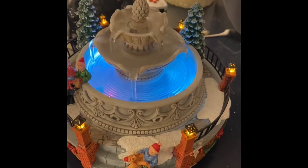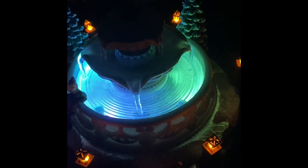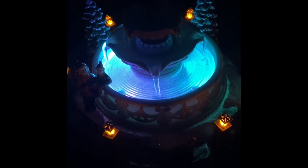Without further delay, here it is at night. You cannot deny how cool this looks — it has the six lanterns and the fountain itself changing color. It goes in a circle as it changes colors, cycling through each section. Let me know what you think of the new for 2023 Walmart fountain for your Christmas village.